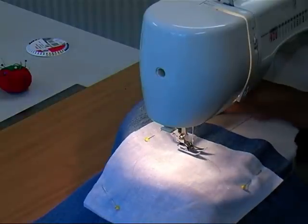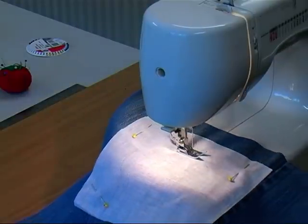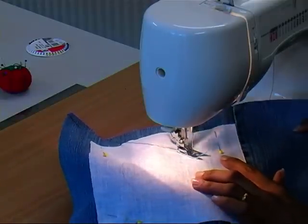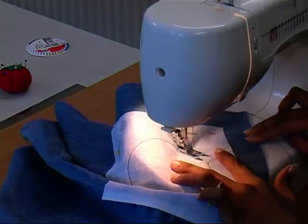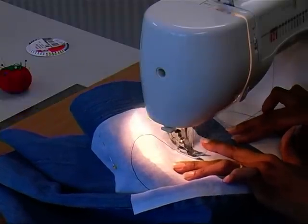Position the center of the presser foot on the marked line and sew a straight stitch all around the circle. When you come to the end, sew over a little extra so the stitch is secure.